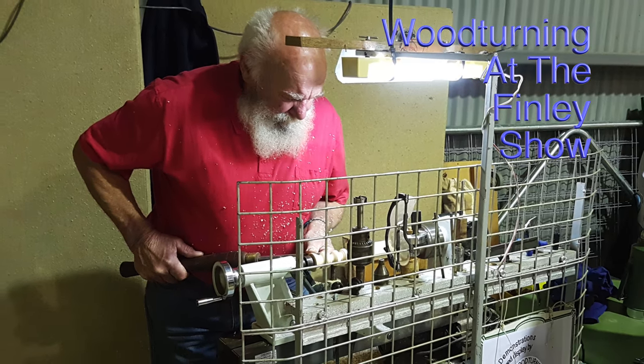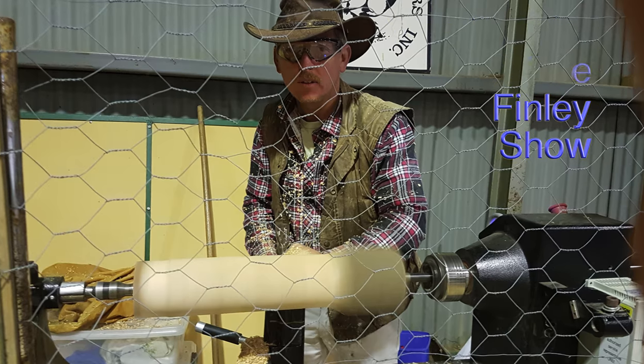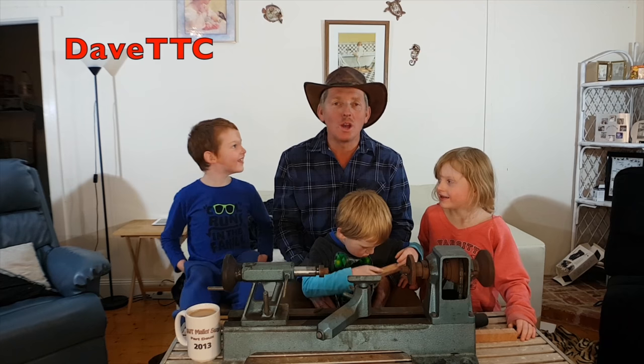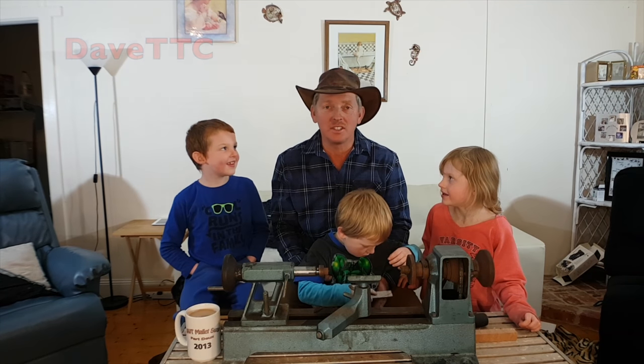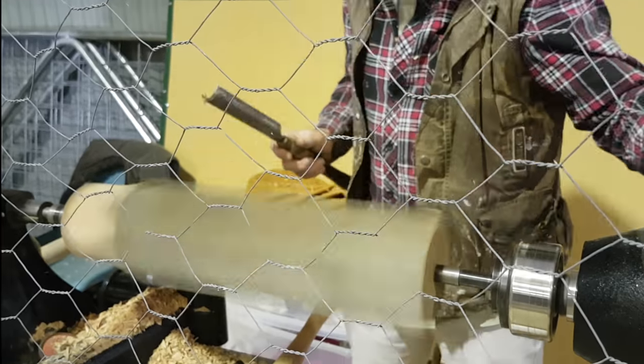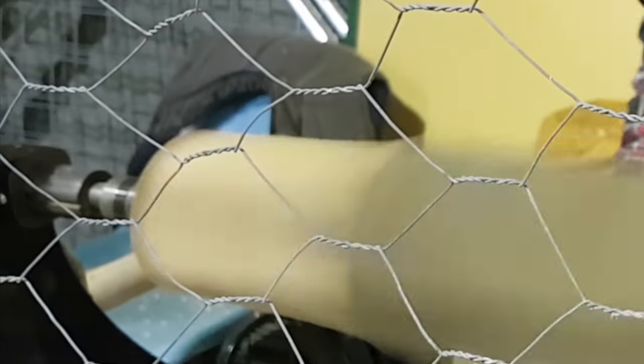This week we're live at the Finlay show for a little bit of woodturning, so please stay tuned and enjoy this episode. G'day everyone, welcome along, I'm Dave TTC and this is Dave's Cave. Well here we are at the Finlay show in country New South Wales.